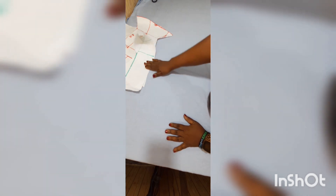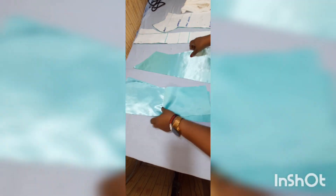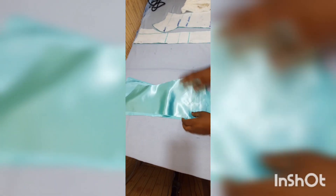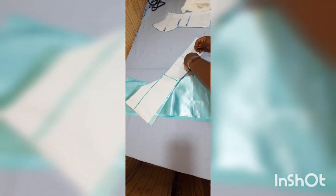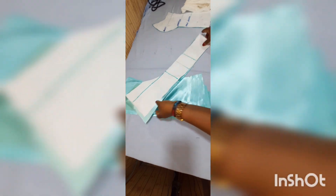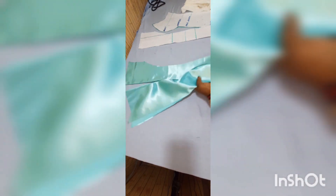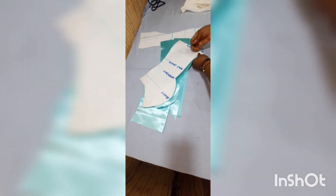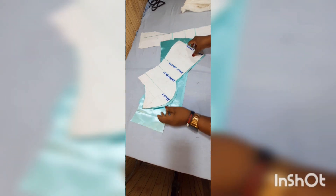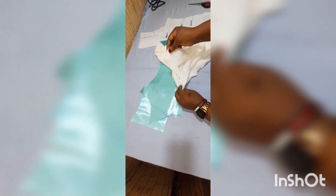We're going to be putting our satin fabric on these pattern papers and trace them out. I have traced out all these patterns — this is the back left and back right traced onto the satin, and this is the front here, still on the pattern paper. I'm going to take it off. I've removed it using pins to hold it down. This is the center front and the side front.